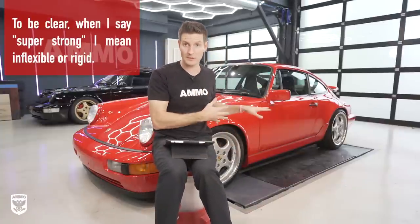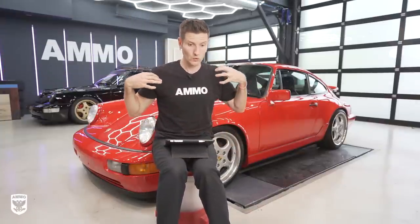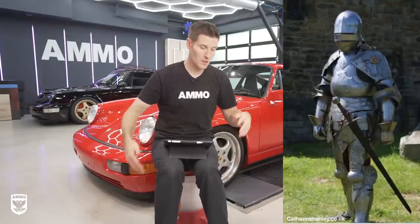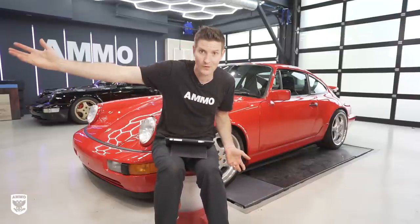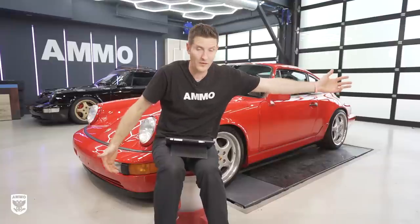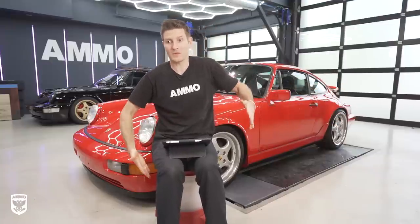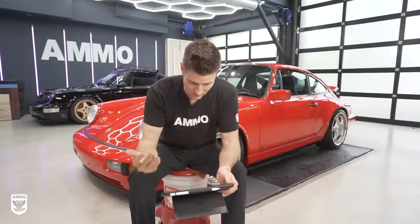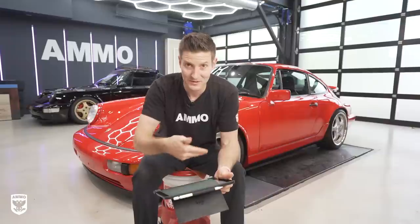I'll give you one of my analogies: if you're a police officer in modern times and you were wearing an old school knight's uniform — hypothetically you couldn't get shot or hit and you'd always be protected — great, but you wouldn't be able to run after the bad guy or jump over a fence. You can't always have everything that's the strongest. There has to be a happy medium. That's where it gets confusing and there's a lot of marketing involved.